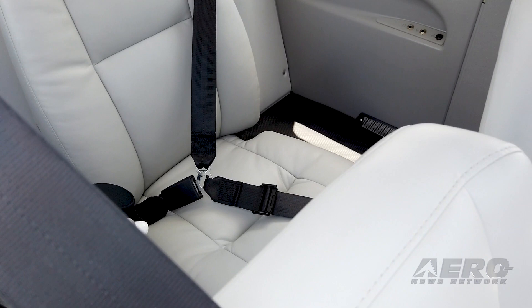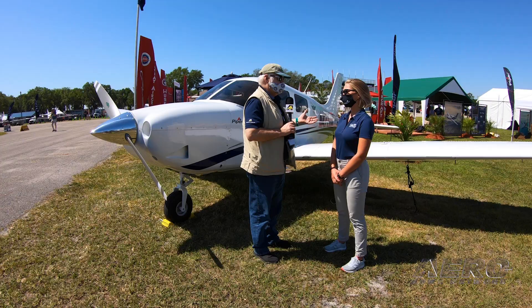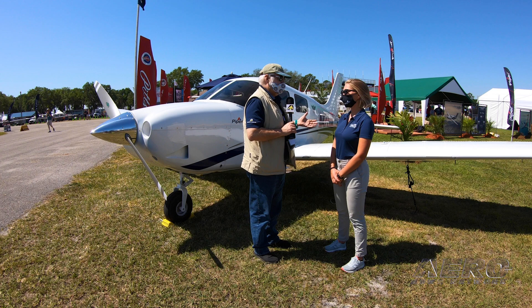It's got a three-seat configuration as standard instead of the four-seat configuration of the Archer. There's a closeout behind that third seat, so there is no baggage compartment at all.